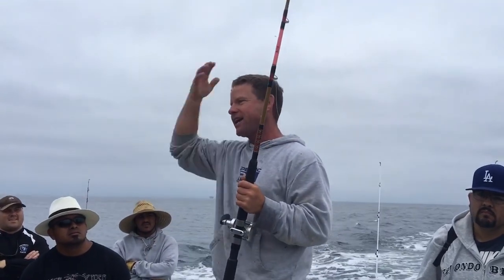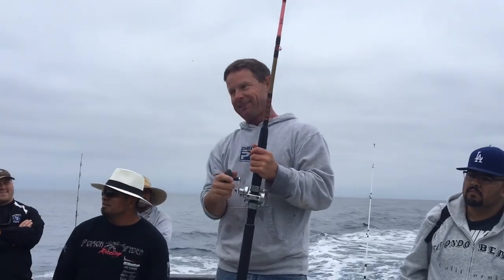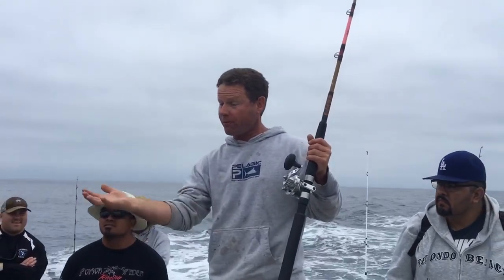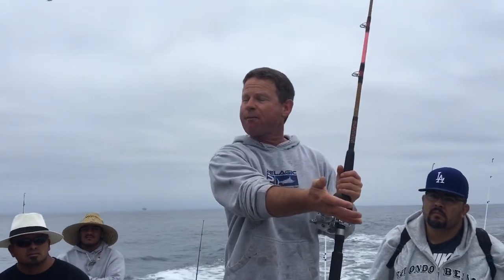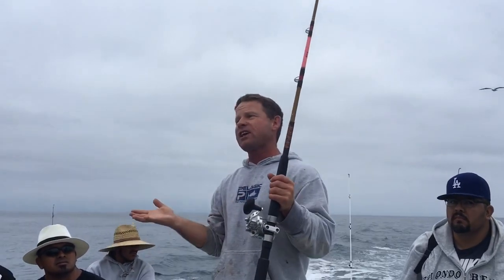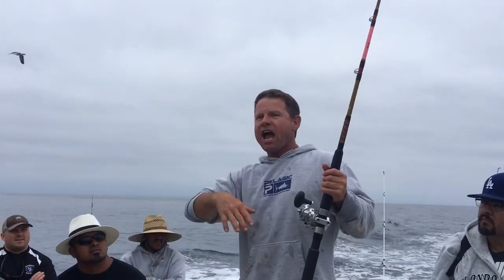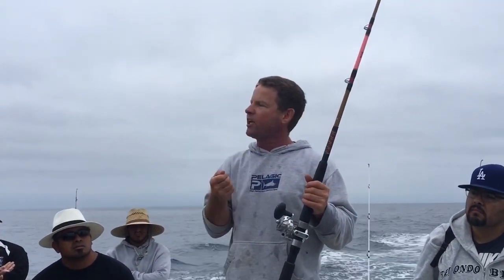The longer a fish is on, the more likely it is to rip the hook hole in its mouth — giving it slack is how you lose a 30-pound yellowtail. When you see the fish come up, yell 'color' to alert the crew. Get your fish to the surface, but do not keep lifting once it's there. Let it lay on the surface nice and easy so we can gaff it and get it on the boat.